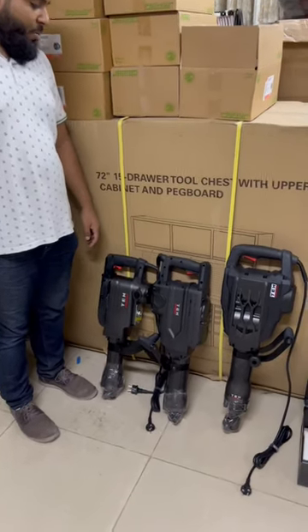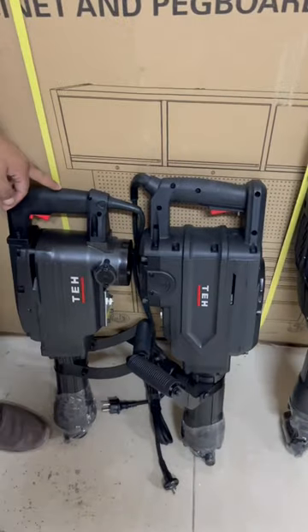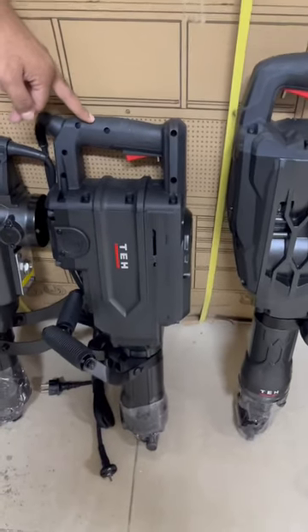Assalamualaikum friends, check out our new range of TEH premium quality demolition hammers. This one right here is 1500 watts with 35 pounds of force for 65 KD. This one is 1600 watts